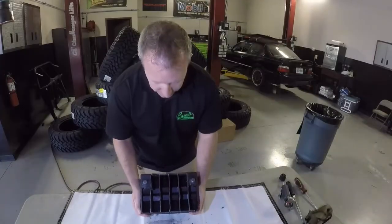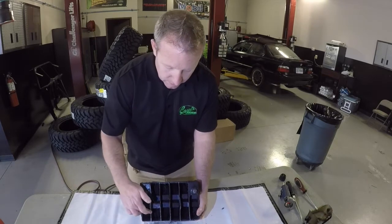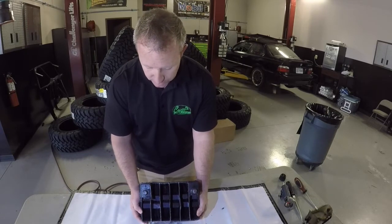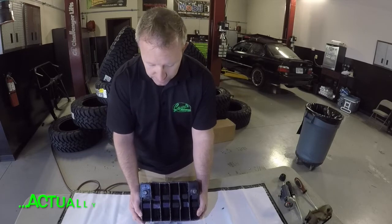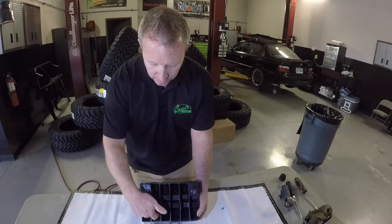Okay, so we can see here we've removed the top of our battery. It's pretty well destroyed. One thing that's pretty cool is you can clearly see the different sections of the battery, and every 12 volt battery has six clear sections. Each section will produce two volts of electricity, and it does that by the lead plates that are on the inside.